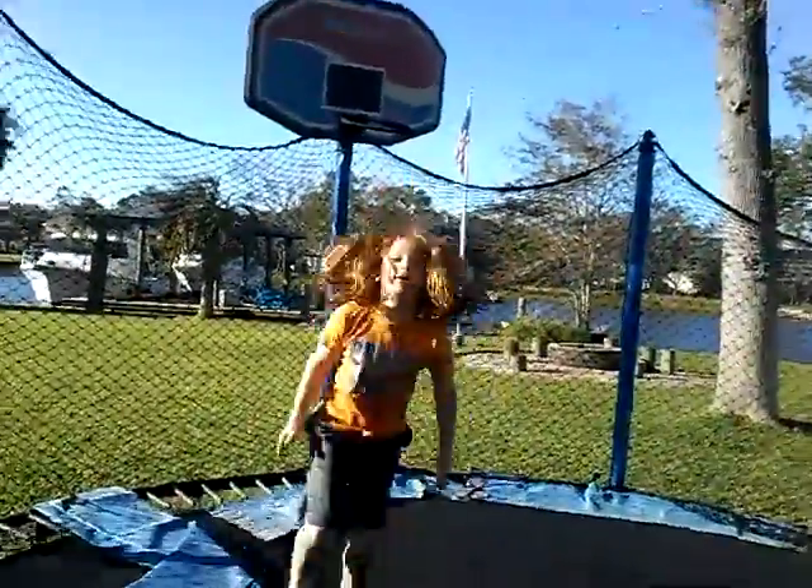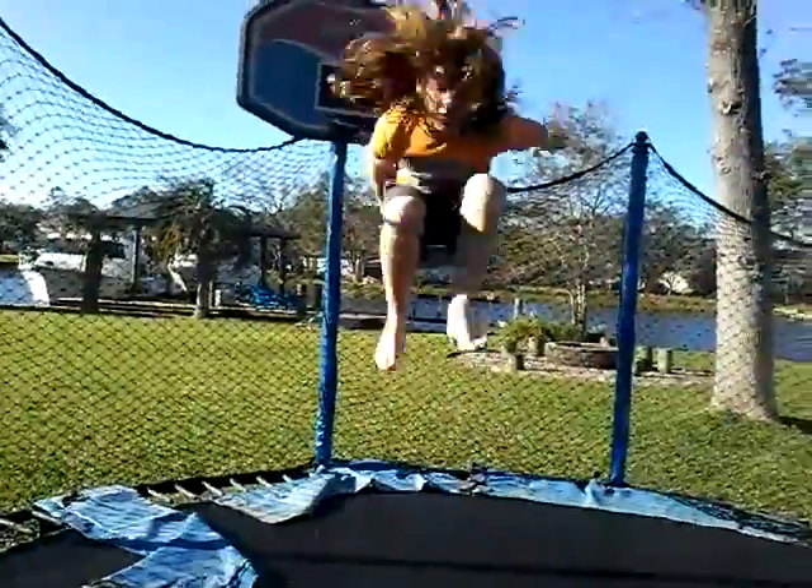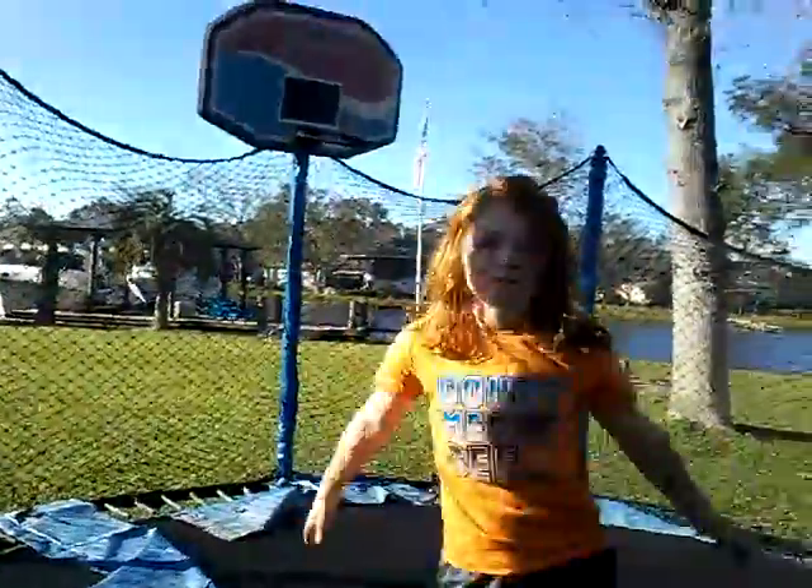Can't land it yet. Alright, now I'm going to front foot. Sorry if the camera is wiggly, it's just tied on to something.